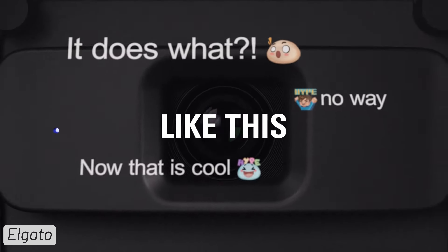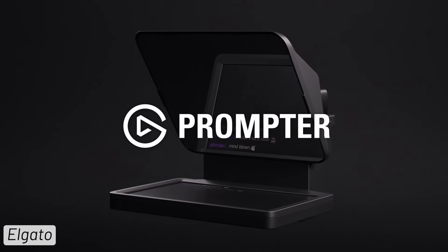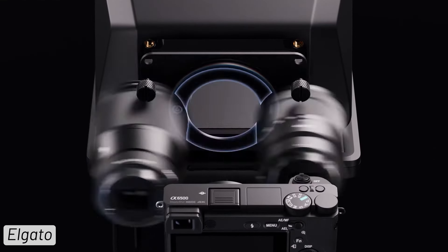A lot of people are excited about the new Elgato prompter — let me know if you are too. But there are three things that I don't like about the Elgato prompter, and that's why I'm not exactly a fan.